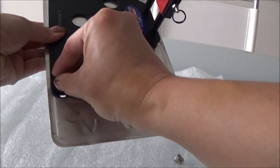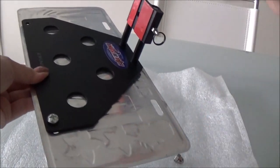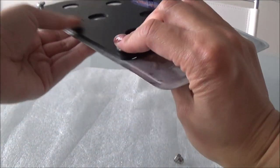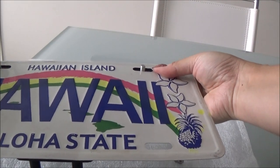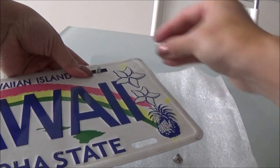Attach your plate using the screws and the acorn nuts, making sure the acorn nuts go in the front of the plate, and use your screwdriver and the 10 millimeter wrench to secure it.